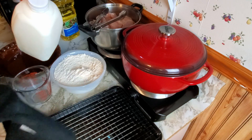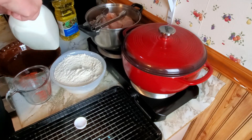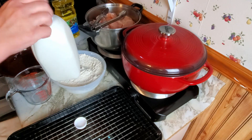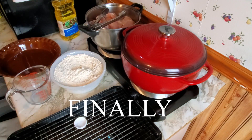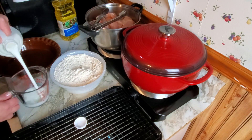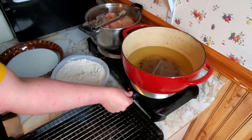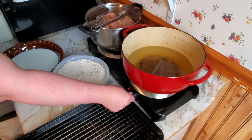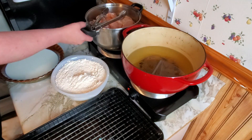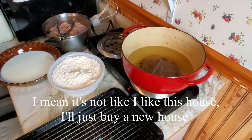Oh my god, I've got the grip strength of a toddler. I don't even like buttermilk — why is it like trying to get into Fort Knox over this stupid buttermilk? Oh, that's already warm. I've had that on the whole time! Okay, well, it was on medium so everything's fine. It's the dutch oven, everything's fine.